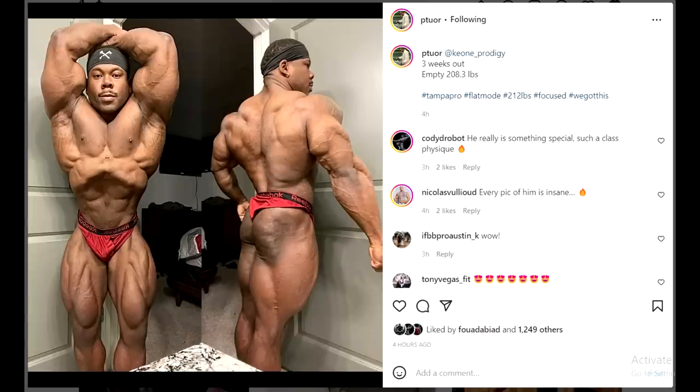Here is another Patrick Tuer client, Keon Pearson, who is also coached alongside James Hollingshead and Ian Valiere. He's at 208 pounds — already below his 212 cutoff — and still needs to lose maybe 10 to 20 pounds. Patrick says he's empty and flat, which makes sense, but I don't think he's really that lean yet. His lower back still has quite a bit of fat or water to trim, though his glutes look decently lean for three weeks out.